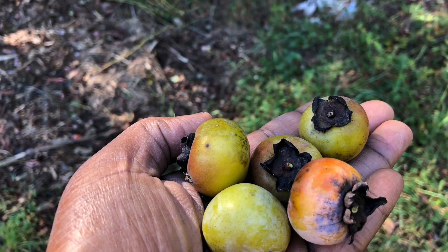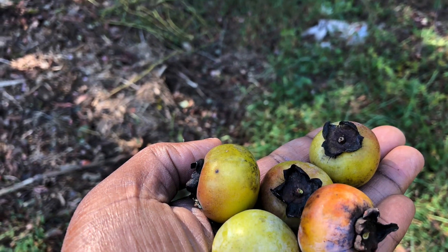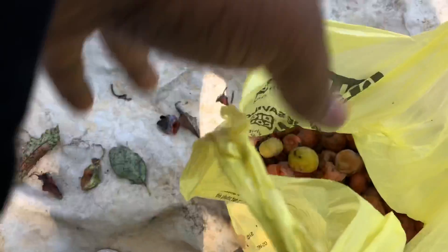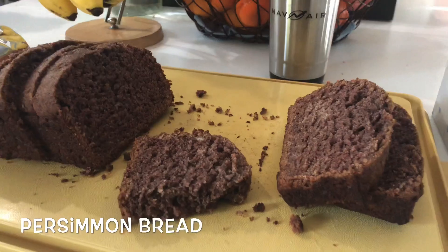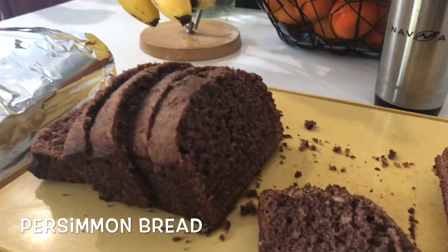We also have about five persimmon trees. We picked the persimmons that were ready and ripe and my mother made a delicious persimmon bread. It was similar to banana bread except you use persimmon instead of banana.